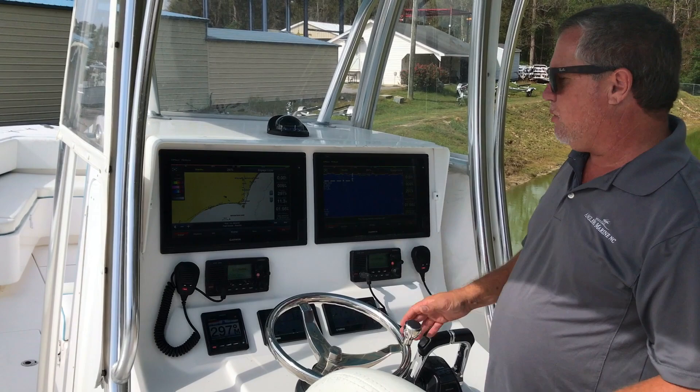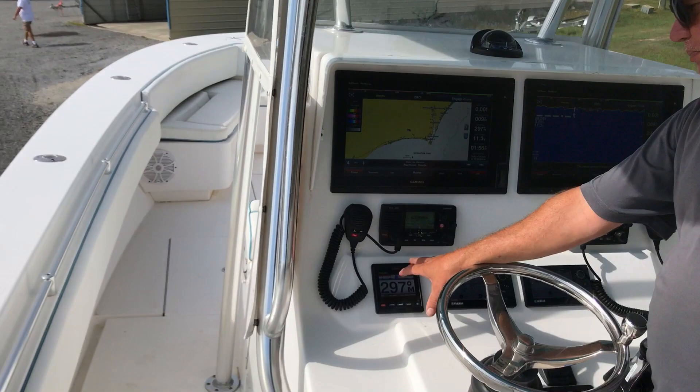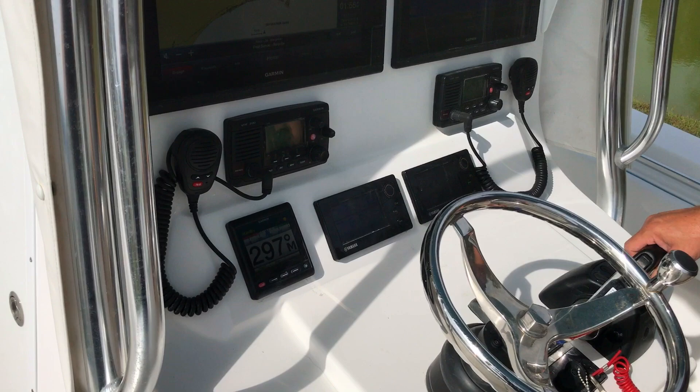It's all about redundancy on these fishing boats. We're running two Garmin VHF 200s on this boat — stay on one channel or the other. And of course we've got autopilot also.